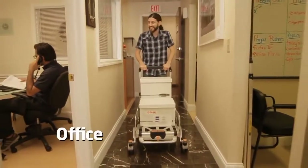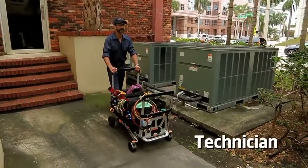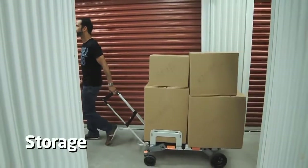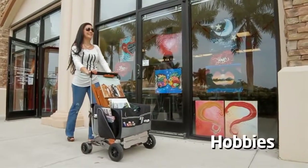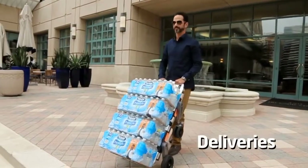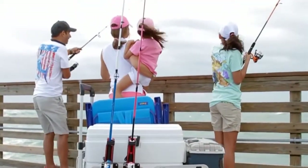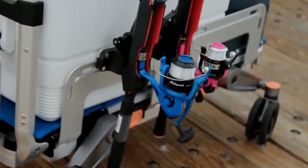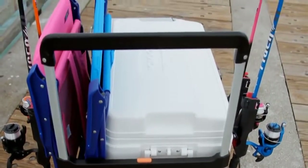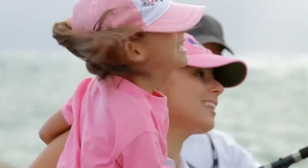I created the e-rover so it can assist you and me in everyday life adventures. Now you can load your cooler, tackle box, and fishing rods all in the e-rover, making the walk to the pier easier and stress-free so you can focus on the things that really matter.